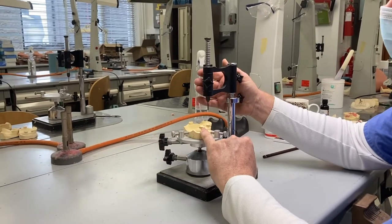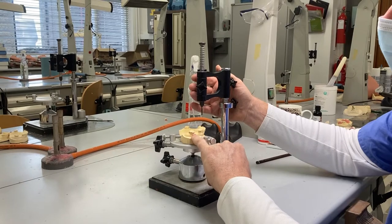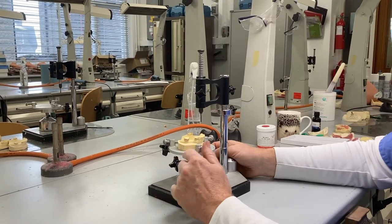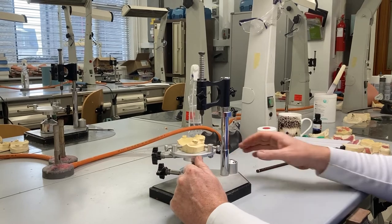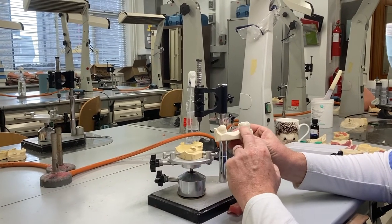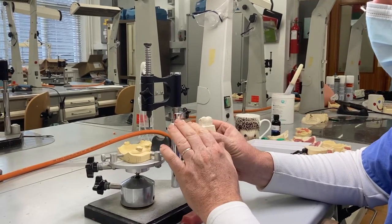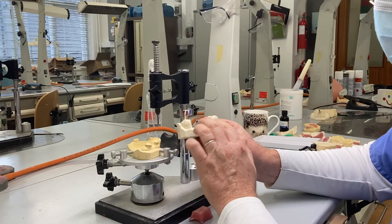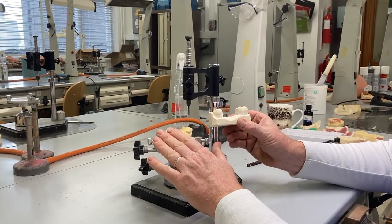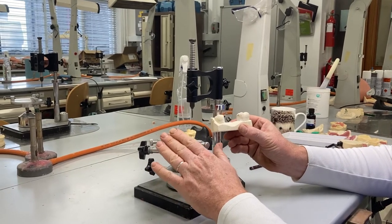So that's how we find the path of displacement. Now we can look at the undercut relative to this path of displacement and decide where we're going to position clasp tips and whether we're going to create a path of insertion. Most dentures are made with the undercuts blocked out relative to the path of displacement, which makes the whole process simple. The surveying is pretty much finished at this stage if we're just going to have a path of insertion that matches the path of displacement.